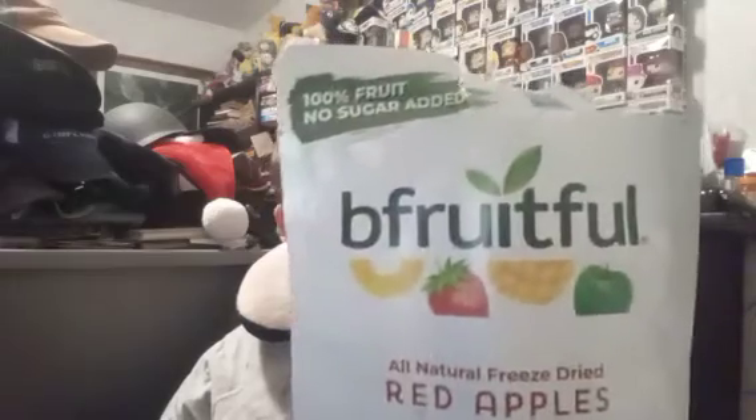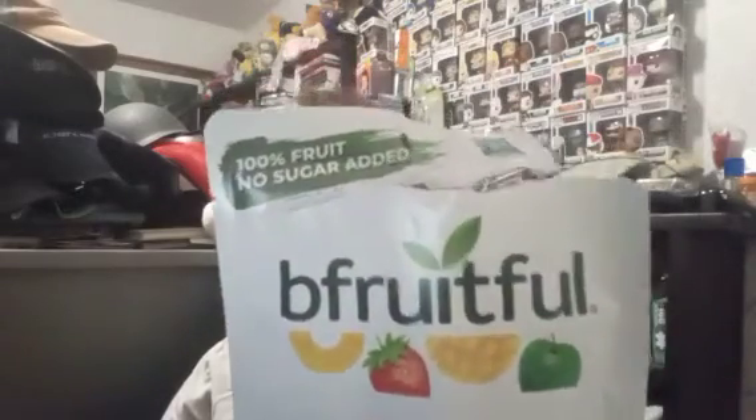Hey everyone, this is Shadrack ASMR and I'm going to give a mukbang review of Brutiful freeze-dried fruits — Red Apple. I've had one. 100% fruit, no sugar added. I don't know why it's all mirrored on this thing, but anyways, you can tell it looks like a real apple. It's not anything like artificial apples. It's like the real deal.